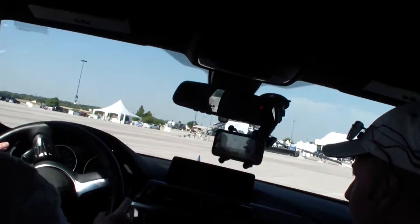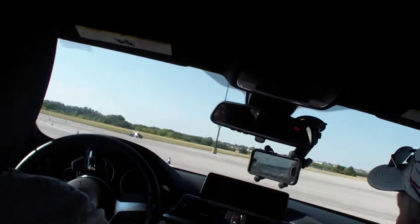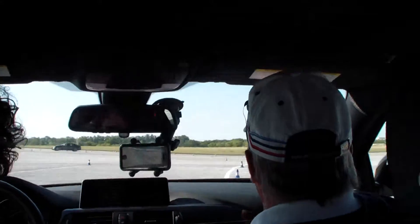Brake left. Carry the brake. Now squeeze power — squeeze it on. Stay with it. Bend it right, bend it right. Look for your cone down here.